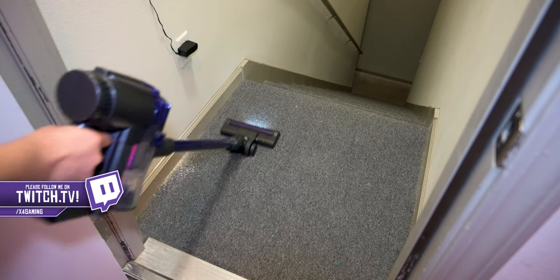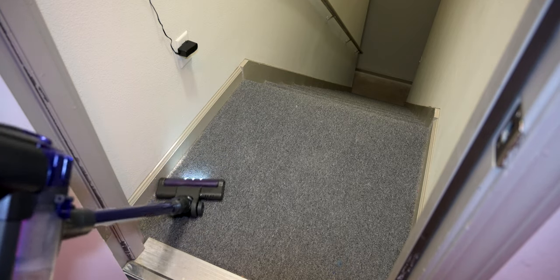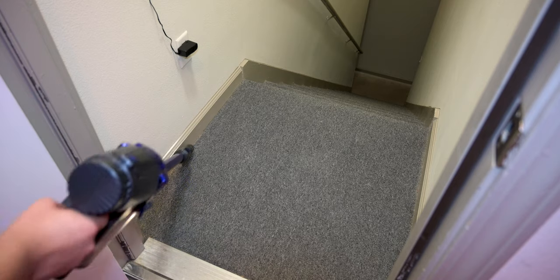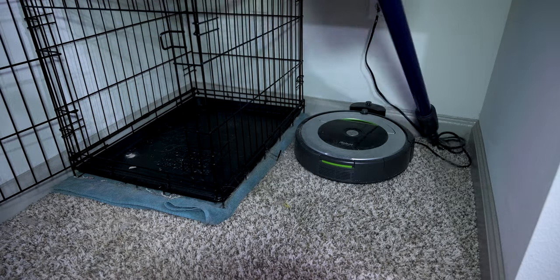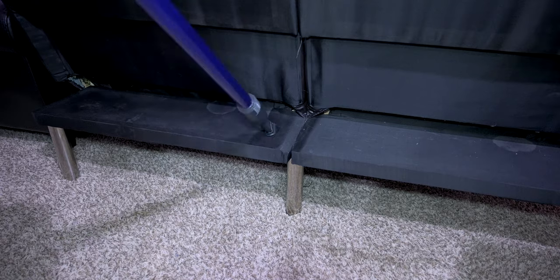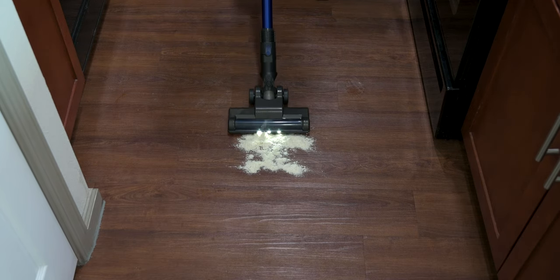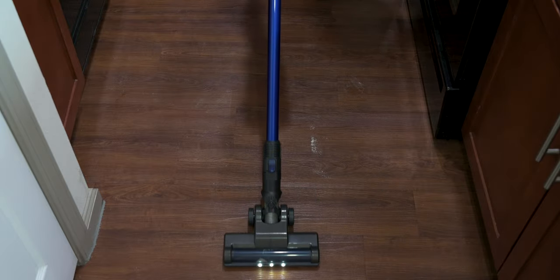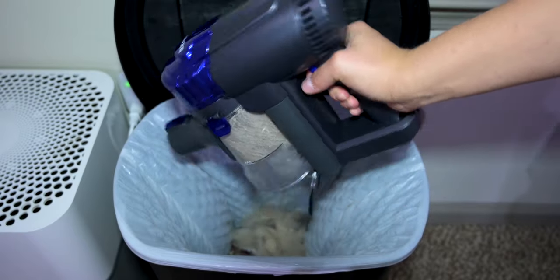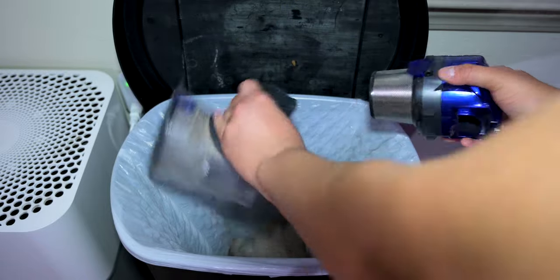Testing the cordless vacuum, I was pretty surprised at the suction power — it picked up a lot of what the robot vacuum missed. The handheld tool was especially useful for my dog's cage, next to the cage, the back of my couch, wall edges, and my bed where my cat sleeps. On the powder test on hardwood it picked up everything in one pass — impressive. On carpet it picked everything up after a few passes. Dumping the dirt was easy too.